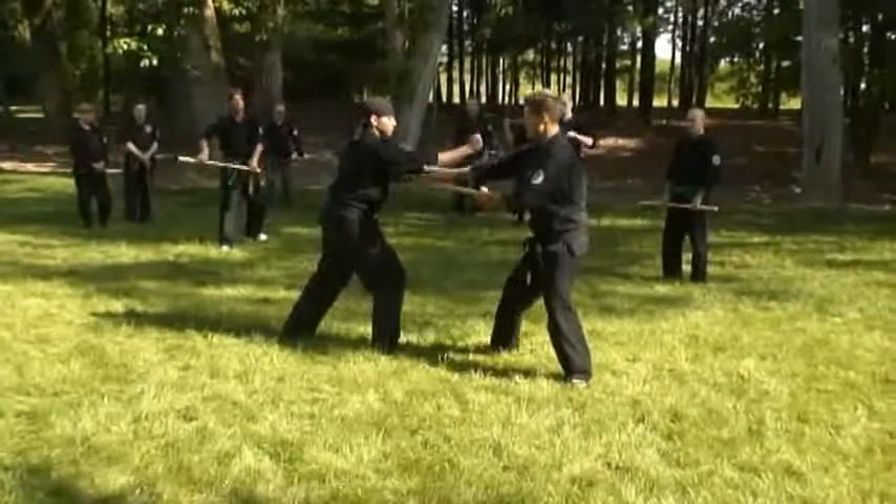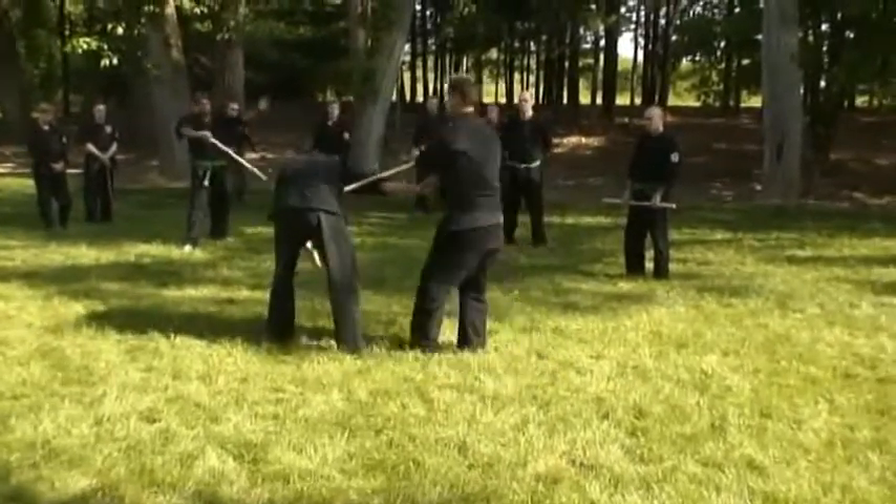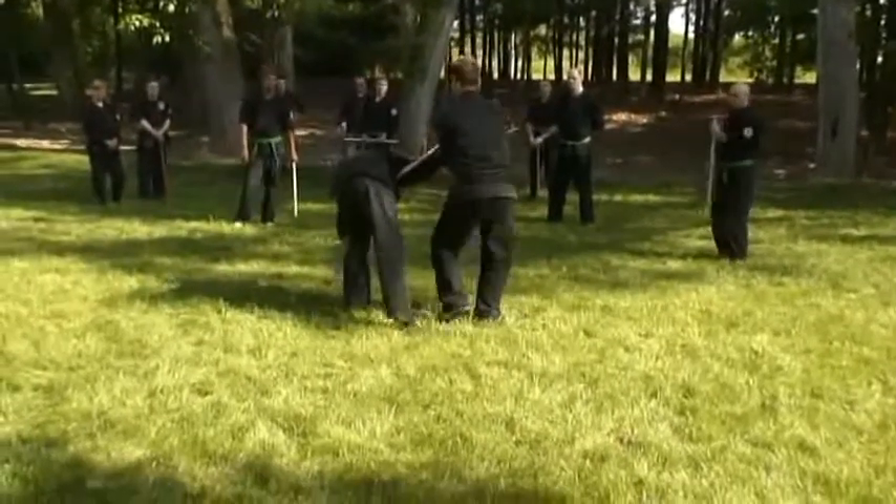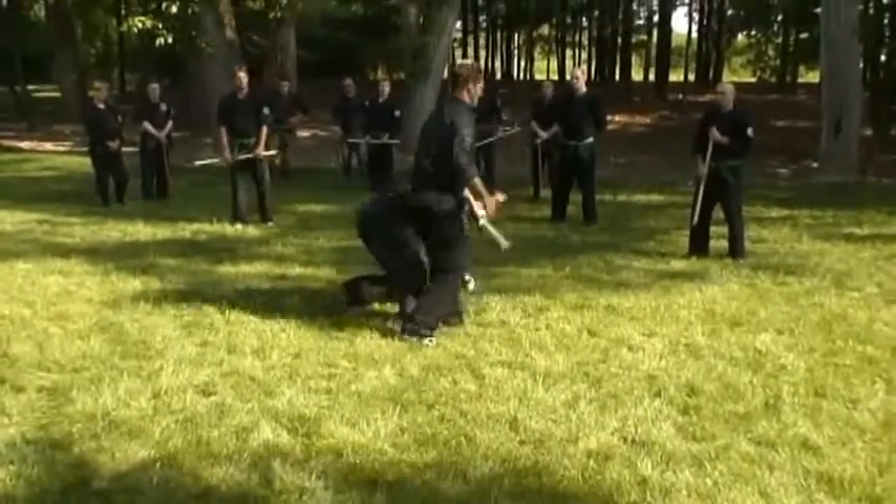So after that, he punches — boom — grab the hand, twist it up, take him down right here. Now here, you can get under here with both hands and just crank it, or both hands this way, or one hand and just throw him.